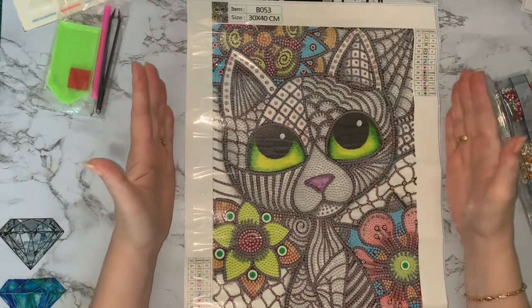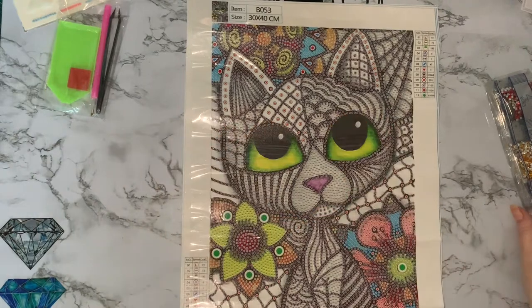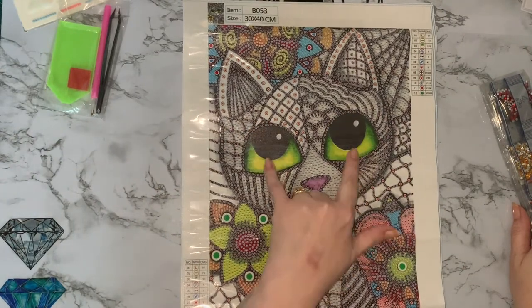So I just thought I would have a look at this and see what we've got. Let's have a look at these gems. Look at those eyes though — those eyes are super. Love them.